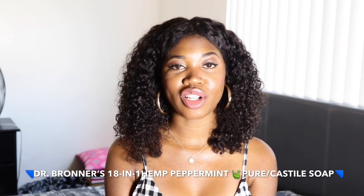What's going on y'all? Listen, I'm back with yet another product review and today we have Dr. Bronner's 18-in-1 Hemp Peppermint Pure Castile Soap.